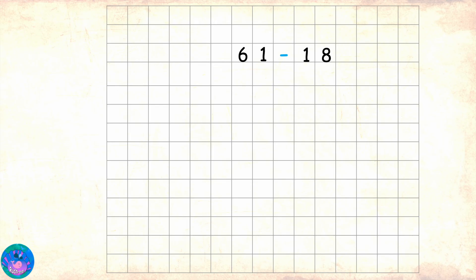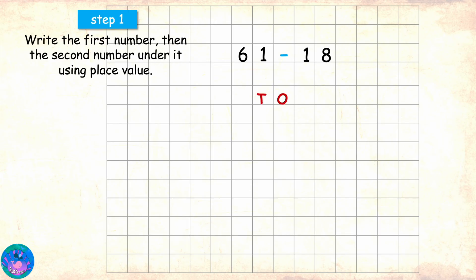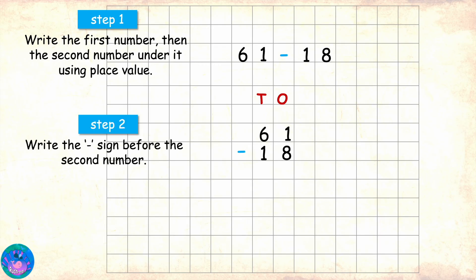61 minus 18. We first write the first number, then the second number under it using place value. Then we write the minus sign before the second number and mark the place.